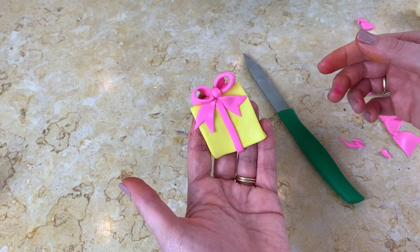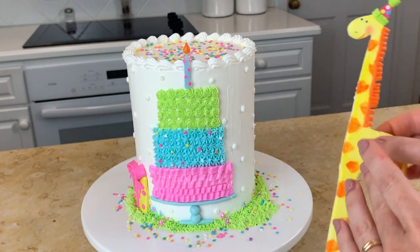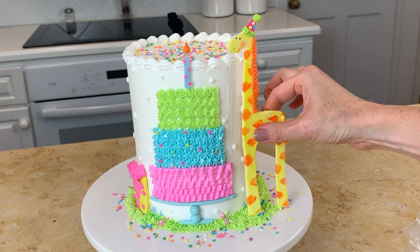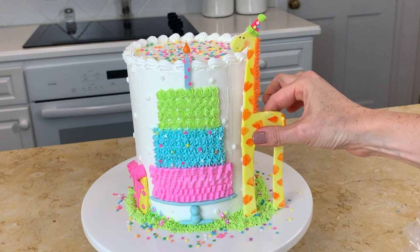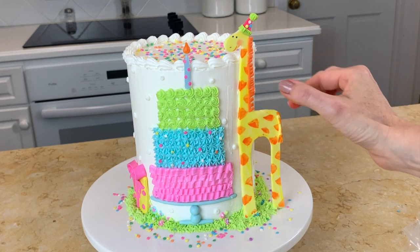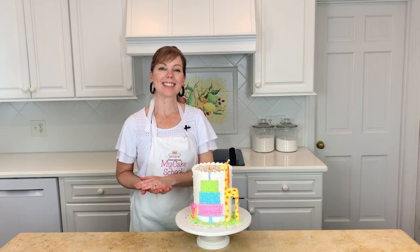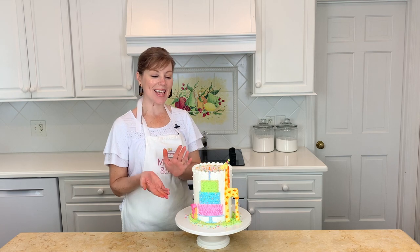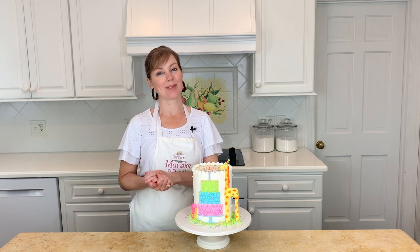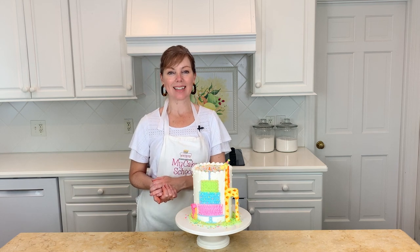Now it's time to add our sweet little giraffe to the cake. I just added a little bit of buttercream to the back, just the places that are going to come in contact with the cake, and then just gave it a really gentle press down. Our cake is finished — I love how it came out and I think our giraffe is so sweet. As you saw it's simple to create, so I hope you'll give this cake design a try. Thanks for watching, we'll see you next time.